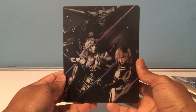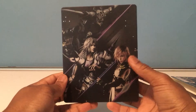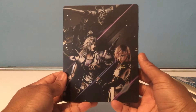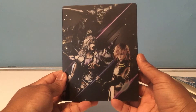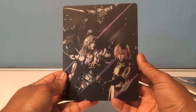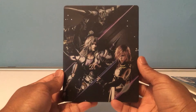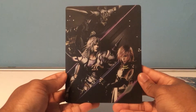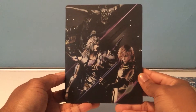Lightning is my favorite character probably from the Final Fantasy franchise, which is not a popular opinion, I get that. I have all three of the FF13 games and I've never finished the series. I've only gotten to play 13 and 13-2. I do have Lightning Returns here actually. I'd actually want them to do an HD remaster — I'd be interested in replaying it, especially if it came on Switch.